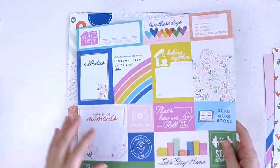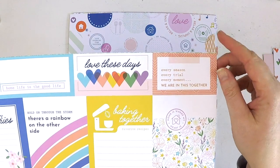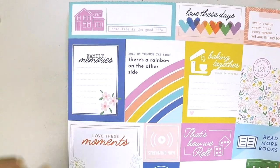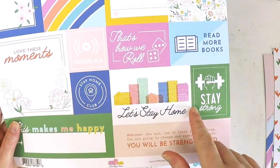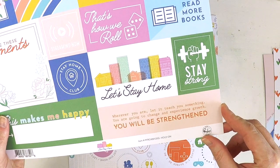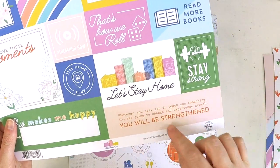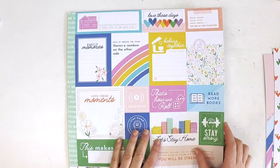Then we have our cut apart sheet. Home life is the good life. Love these days. Every season, every trial, every moment — we are in this together. Home is where the heart is. Baking together. There's a rainbow on the other side. Hold on through the storm. Family memories. Loveliest moments. Streaming now. Stay home. That's how we roll. Read more books. Stay strong. Let's stay at home. Wherever you are, let it teach you something — you are going to change and experience growth. You will be strengthened.